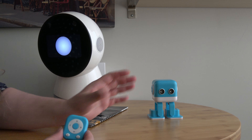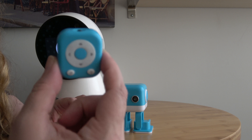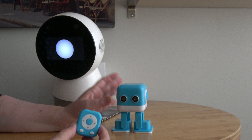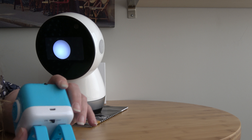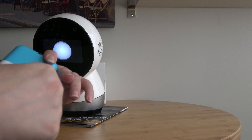It comes with the robot, a tiny little remote, and a charging cord that goes on the back. You can also turn it on from the back.